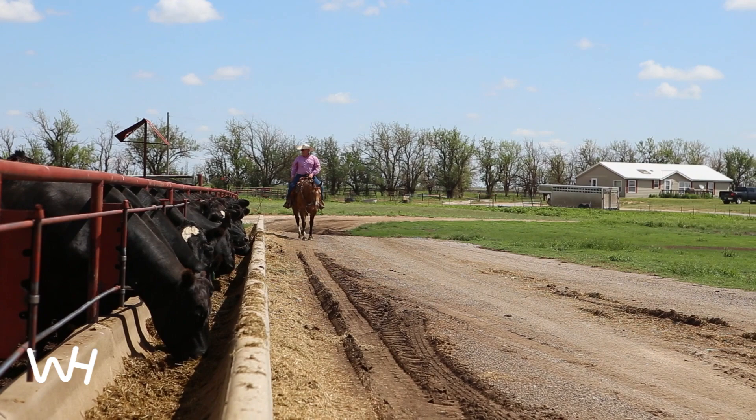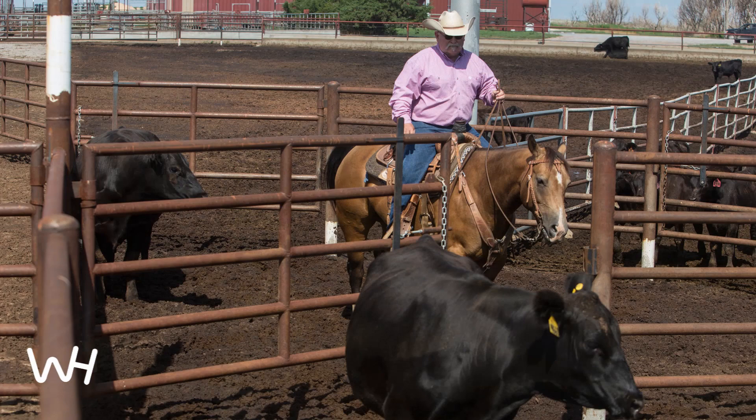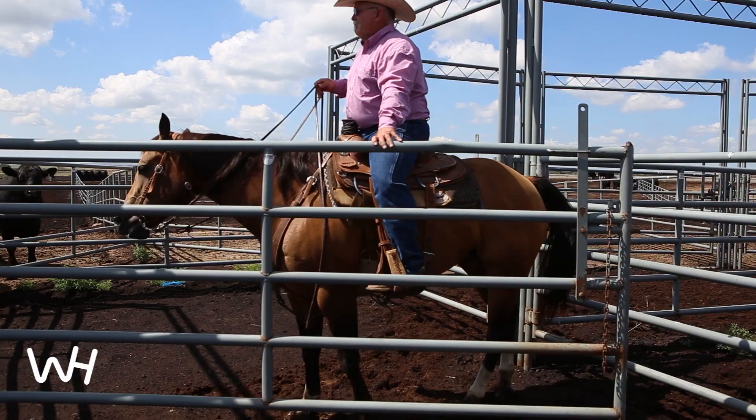Especially at nighttime, it's awful nice to be able to slide through there, and in a resting cow herd, the horse doesn't spook any cattle, or they don't get up and they're comfortable with me being there.